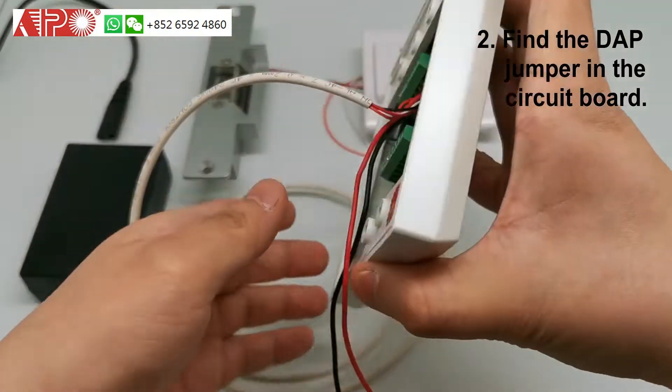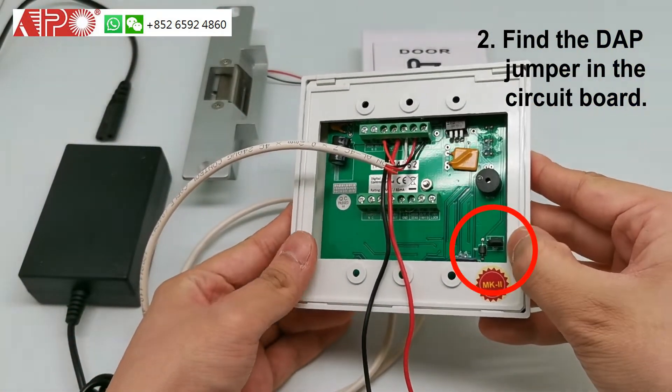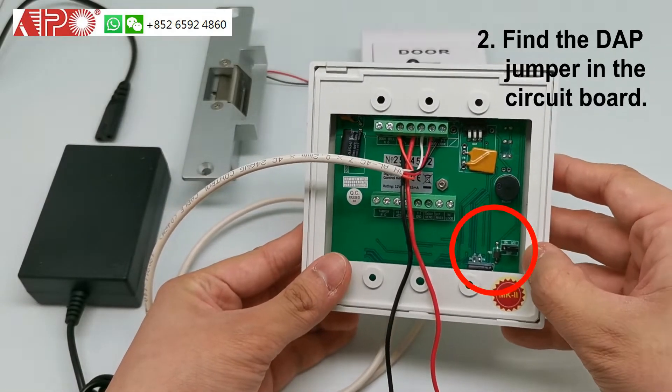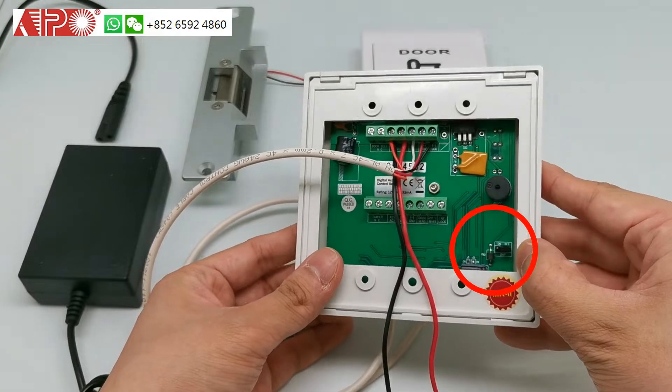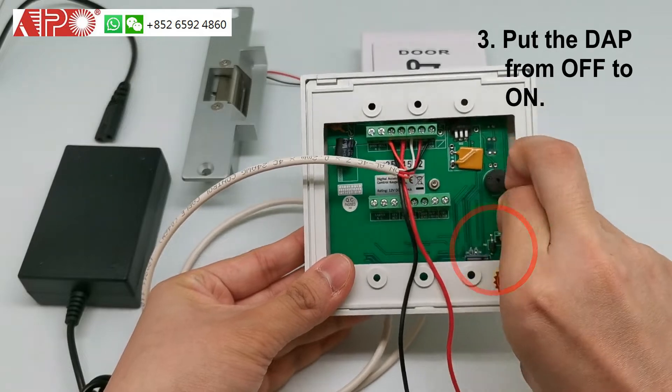And then, open the keypad circuit board. You can see here, on the right bottom corner, there is a DAP jumper. It is in the OFF position. Put the DAP jumper from the OFF position to the ON position.